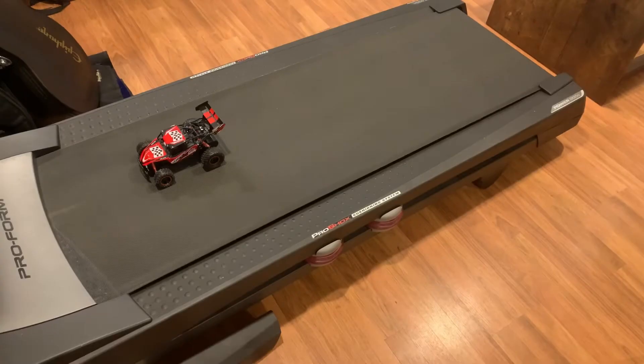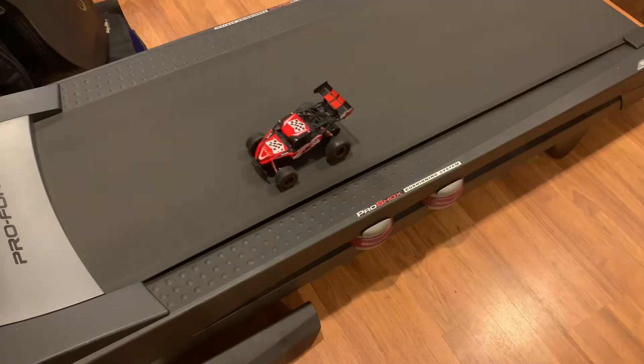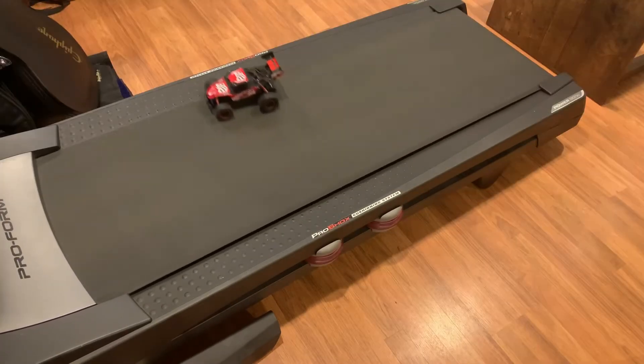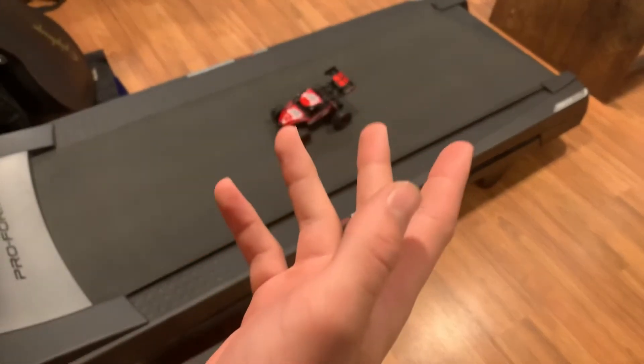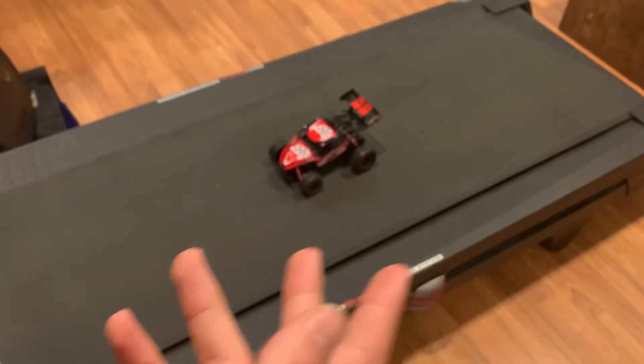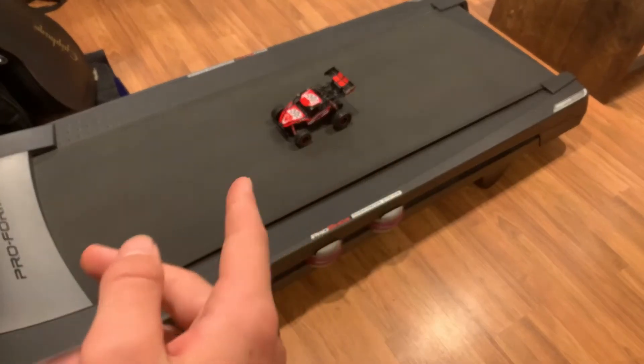Let's see if it can do six miles per hour — oh no! So it looks like six, or around six, is the limit. It crashed, but still nothing broken. I don't know how, but we are actually going to go all the way up to ten miles per hour.